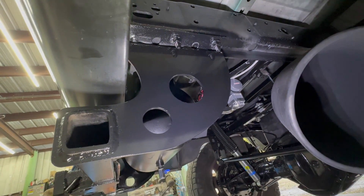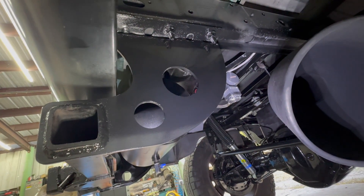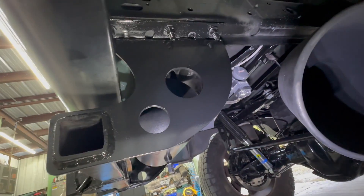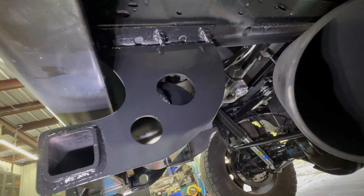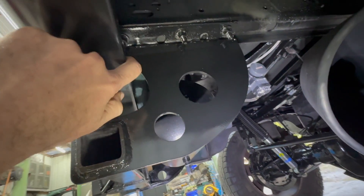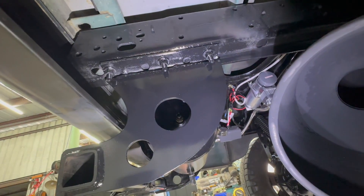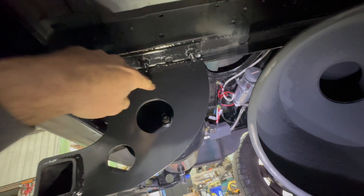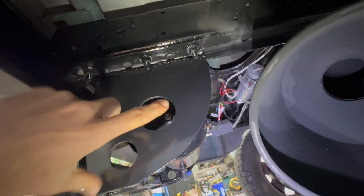Welcome again everyone. This is going to be a viewer-requested video. We're picking up where we left off on the last video — I got the hitch modified to fit our roll pan, pretty straightforward. I just used the factory hitch. I cut the brackets — this is the factory bracket — and then I've got a couple of plates that I cut here to weld onto it.